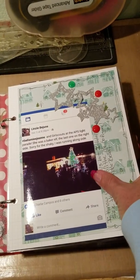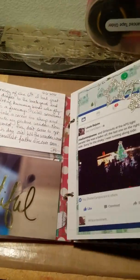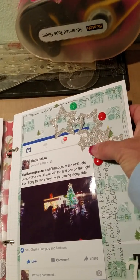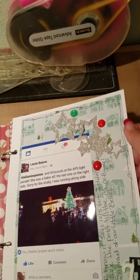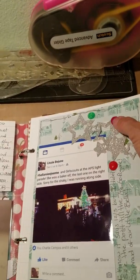My granddaughter was in a nighttime light-lit parade — that's her right there. I found this ribbon, believe it or not, and I just like cutting it apart and using it in bits and pieces. And these are homemade enamel dots.